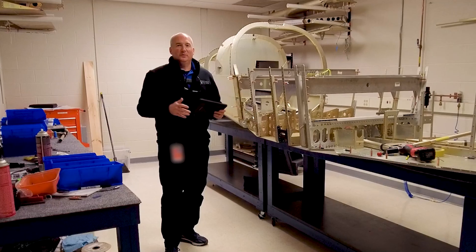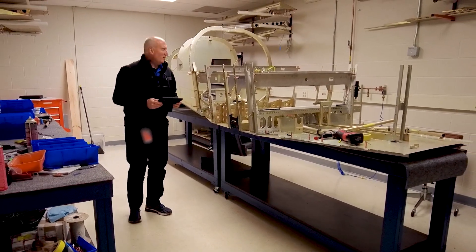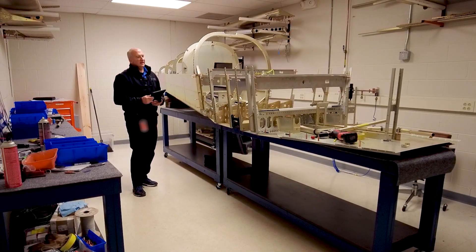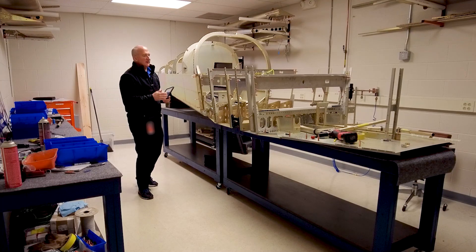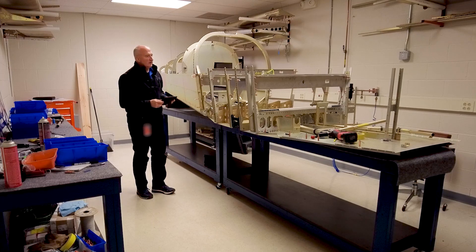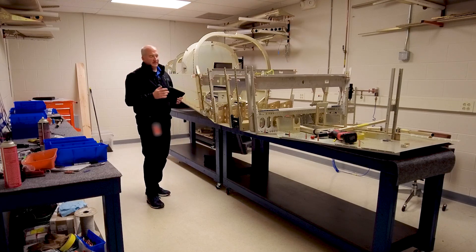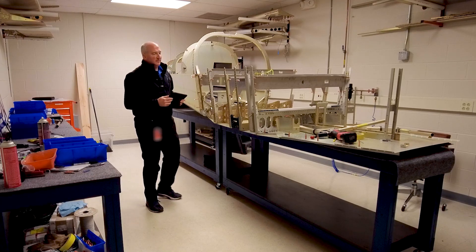Welcome to build room one. I'm standing next to our TSI that we call First Flight, and it's coming along. We've got a good chunk of the fuselage coming together. As some of my past updates covered, the wings are basically done — they're stored in another room. And if you look up, you can see a lot of our control surfaces are all set. We're about to order the engine, and I'm ordering the engine here in the U.S., so we'll see how that works out in the next few weeks.